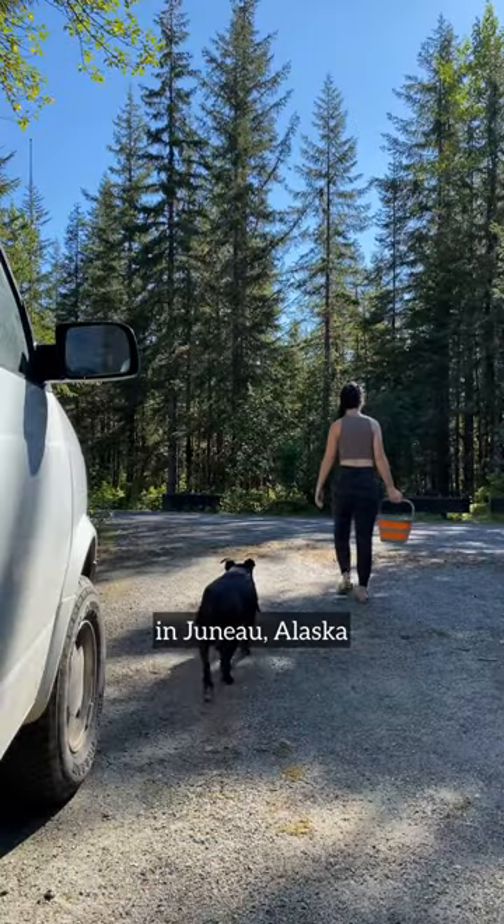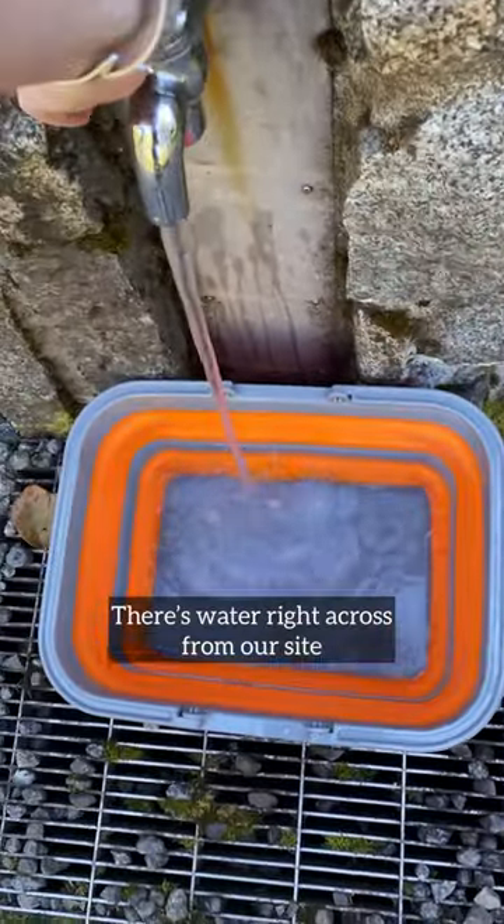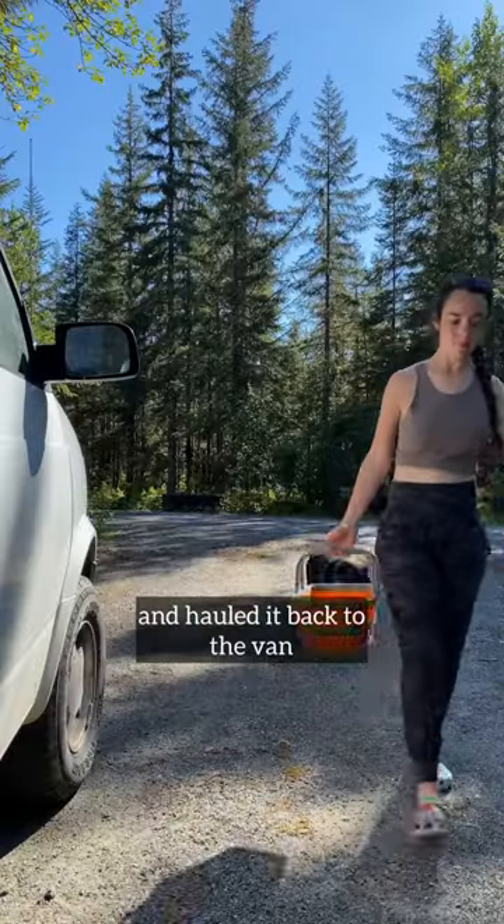We're at a $10 campground in Juneau, Alaska, so there's water right across from our site. I filled up our sink and hauled it back to the van.